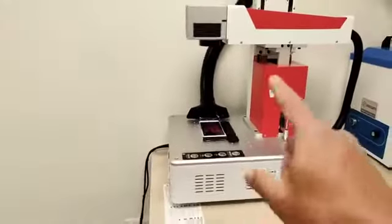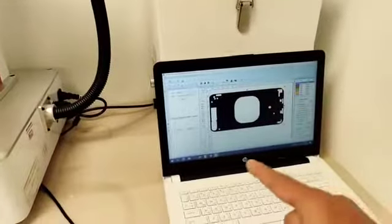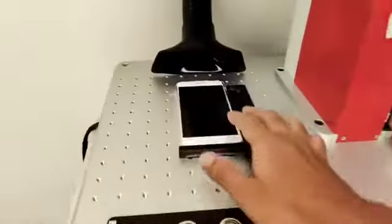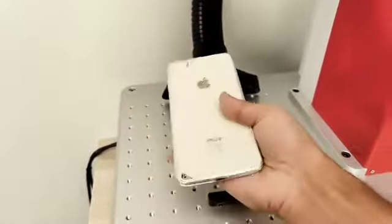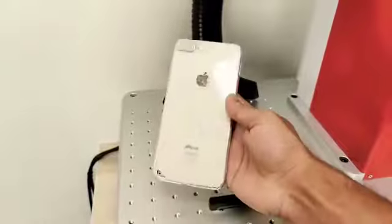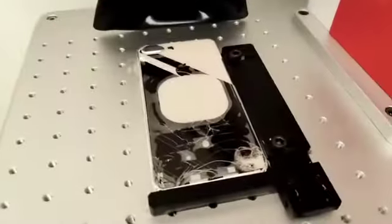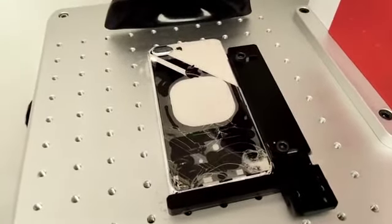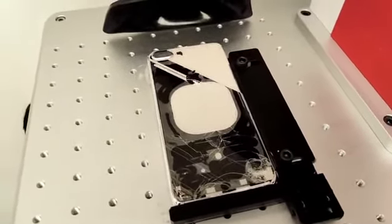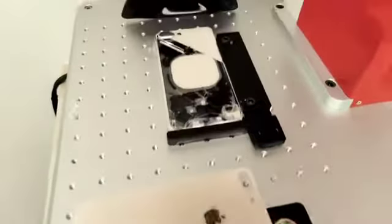We are going to start the work. This is our cutting machine — it works with software already connected to the computer. The iPhone 8 Plus is ready for the work. Most importantly, we are not going to open the device for the service. The laser machine will remove the glass panel from the iPhone 8 Plus within a few minutes, then I will replace the new glass.